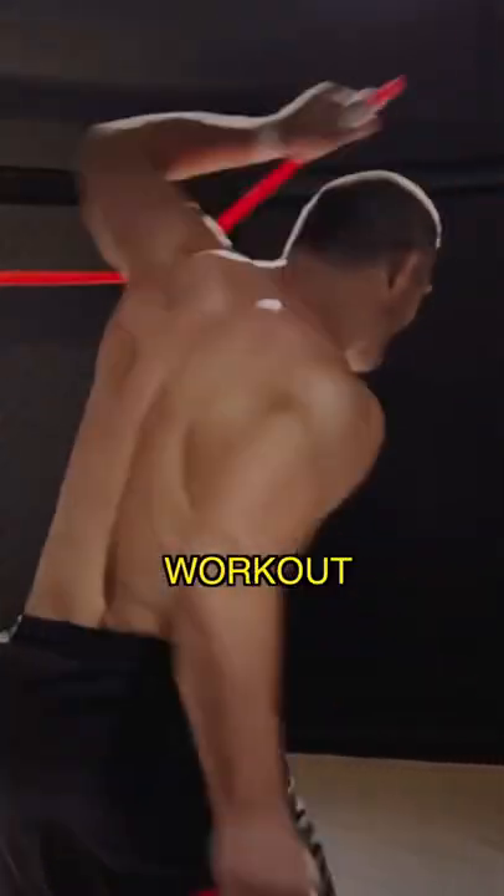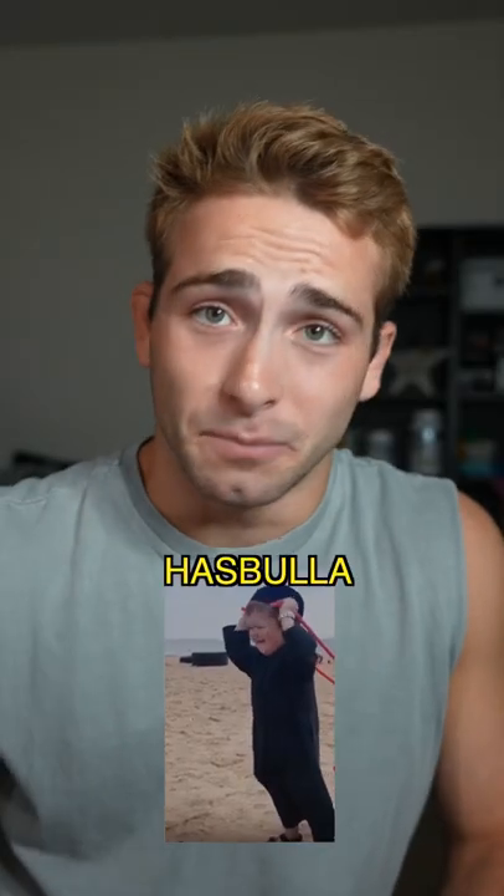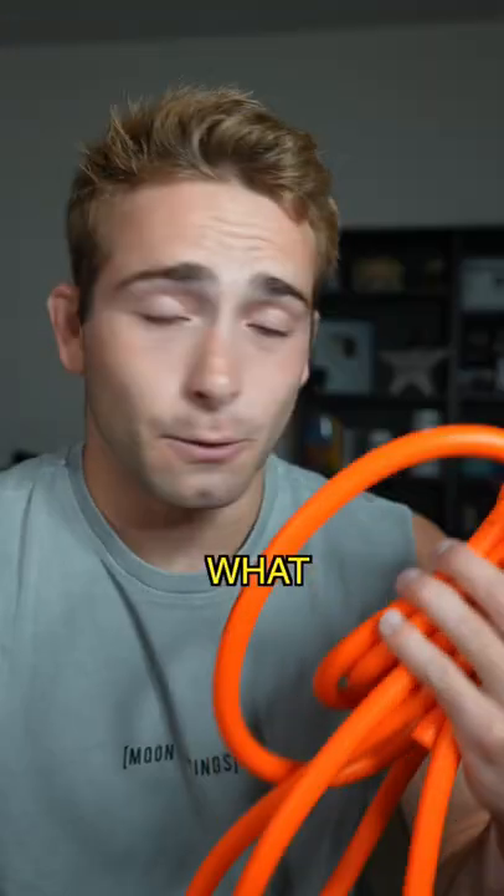I saw a viral video of a guy doing a crazy workout with Dopamino bands. I then saw Hezbollah was doing them and I'm like, I need to get on this. So let's see what we can do.